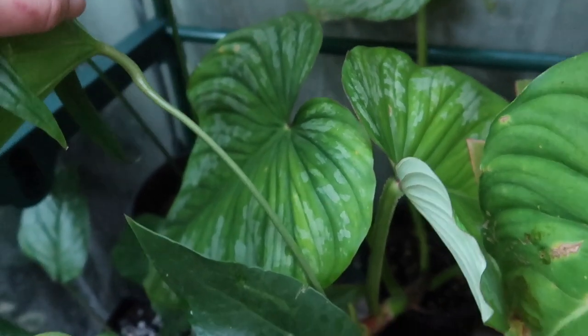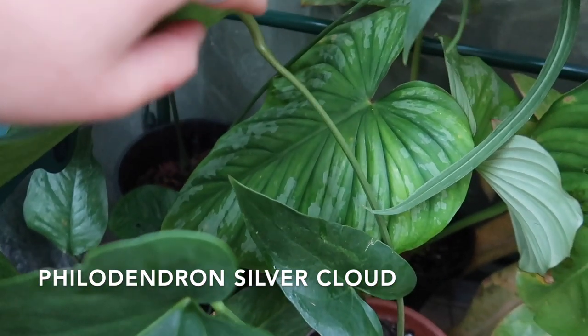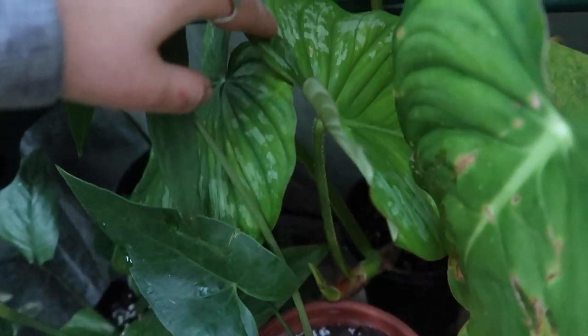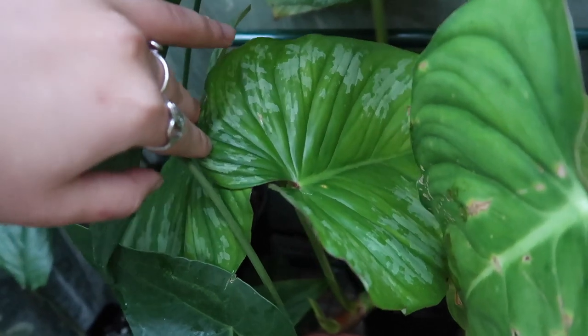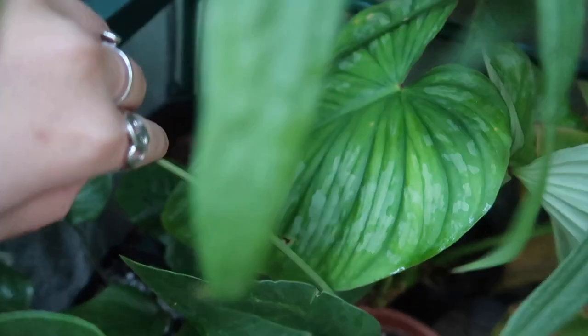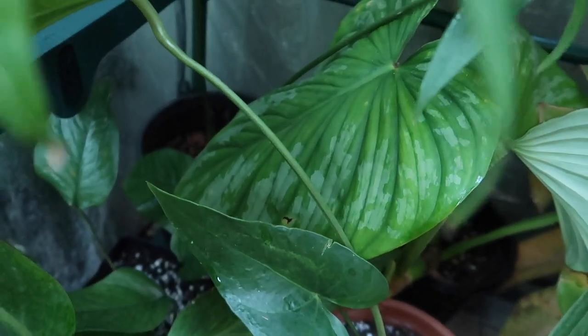This is my Philodendron silver cloud. I'm very pleased with her — she grows quite a bit, she's a big one. Very beautiful foliage. Just look at that leaf — it's so pretty.